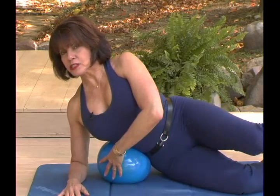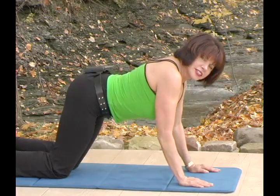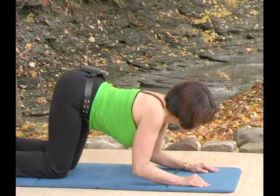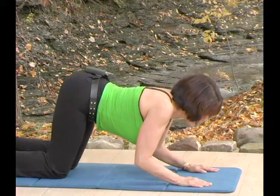Remember, you're not collapsing into the ball — it's just there to remind you to lift the ribcage. Now the secret to this exercise, the way to make it intense and effective, is to keep the shoulders forward of the elbows.